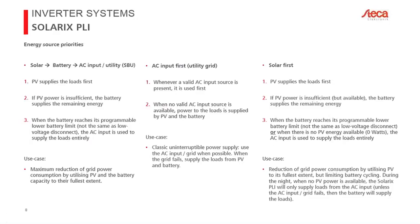Now let's explain the energy source priorities available with the Solarix PLI. The first is SBU mode — Solar Battery Utility — where the first priority is solar, since PV energy is typically the cheapest once the system is set up. Battery is the second priority. If there is no PV and battery voltage drops below a configurable level, the inverter automatically switches to the AC input — utility grid or generator.